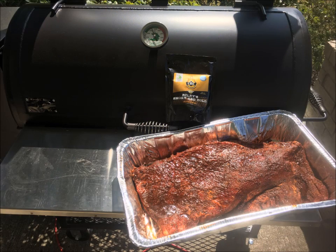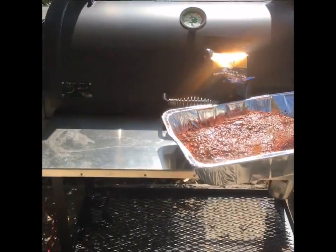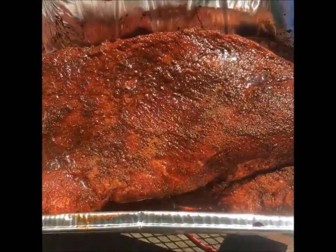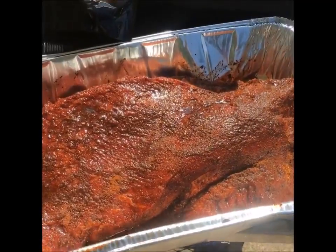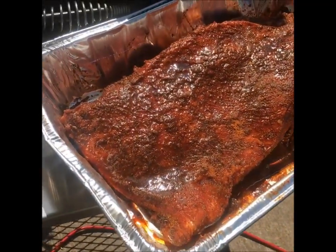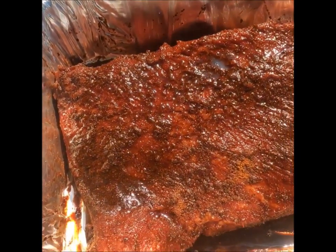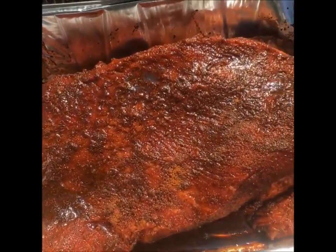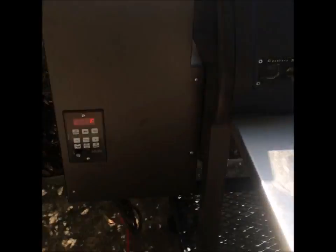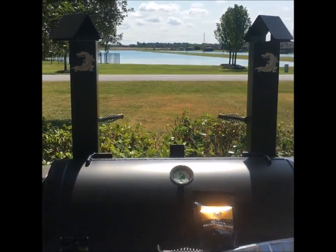We're about to put this prime brisket on. It was about 13 and a half pounds — I trimmed easily about two pounds of fat off of it, and I'm keeping it whole. I've got some CRC Rowley Smokey and Bold rub with some Dale's or Moore's marinade. I took it right out of the cryovac. Fixing to throw it on my pellet cooker running 275 on average. We're going to see what this Gator Pit does on brisket today.